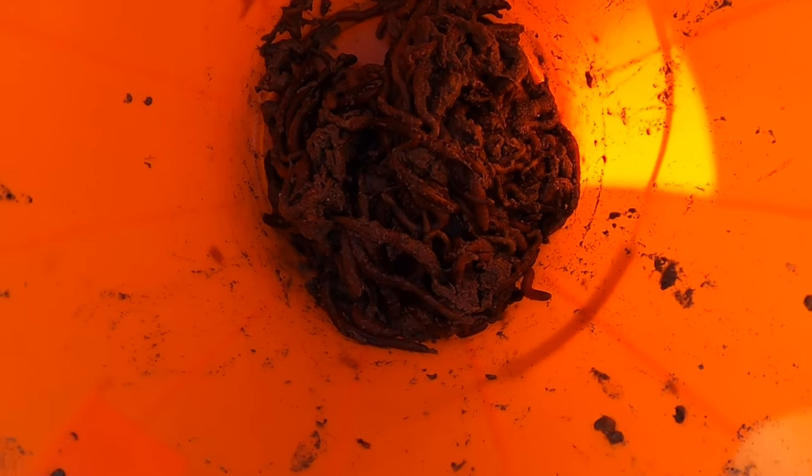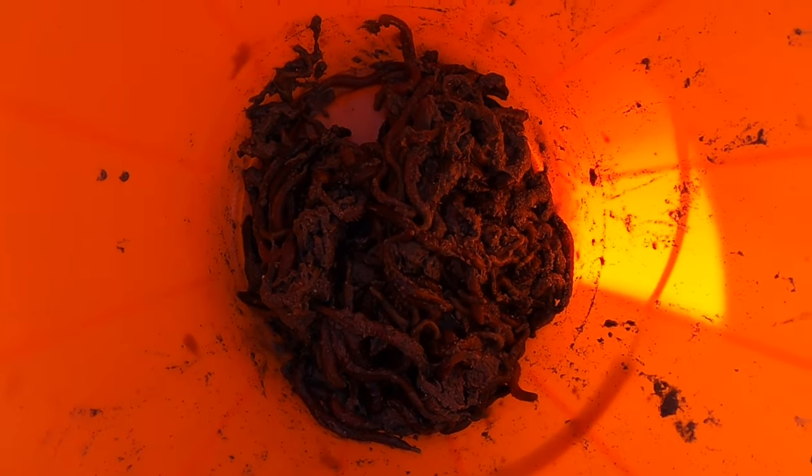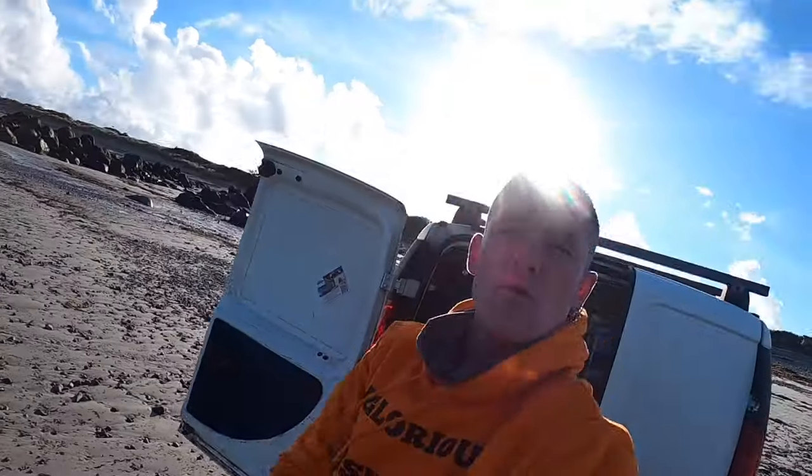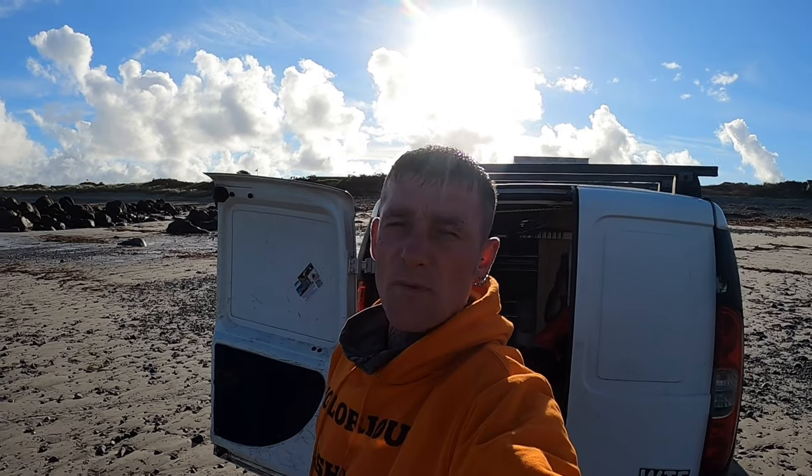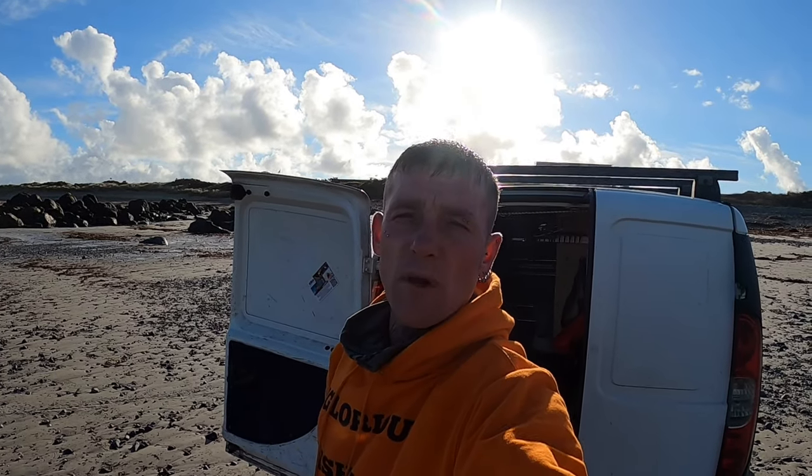So guys, there's a glimpse of the worms that we got — fantastic bits of bait, got a fair few worms for tonight. We're going to be shore fishing later on, so I hope you enjoyed this lugworm digging expedition and I hope it's taught you a few things on how to dig lugworm. The next place you'll see us is fishing, so we'll see you soon.